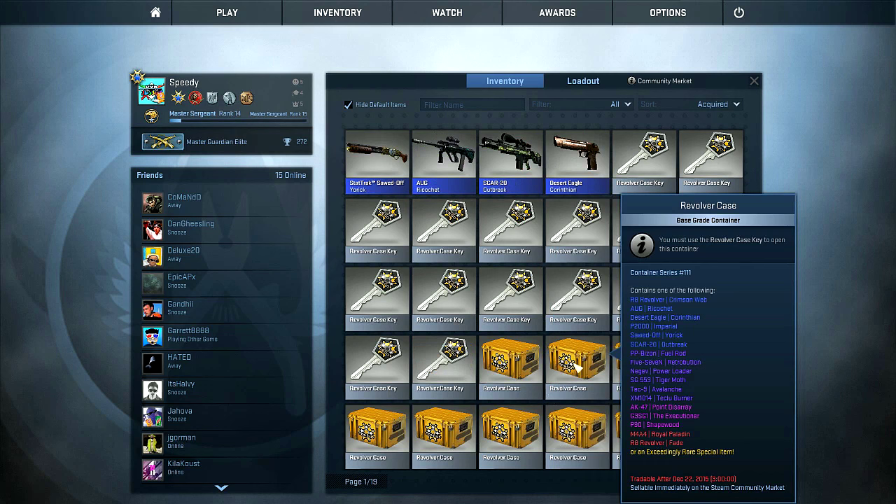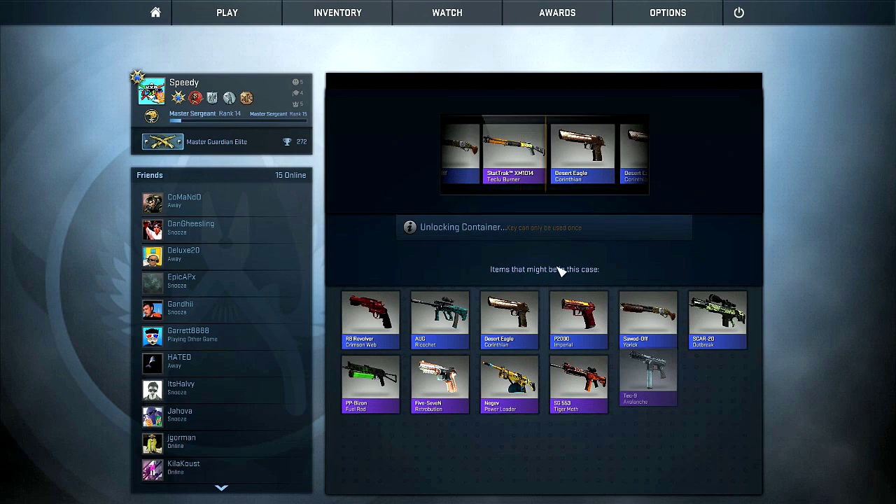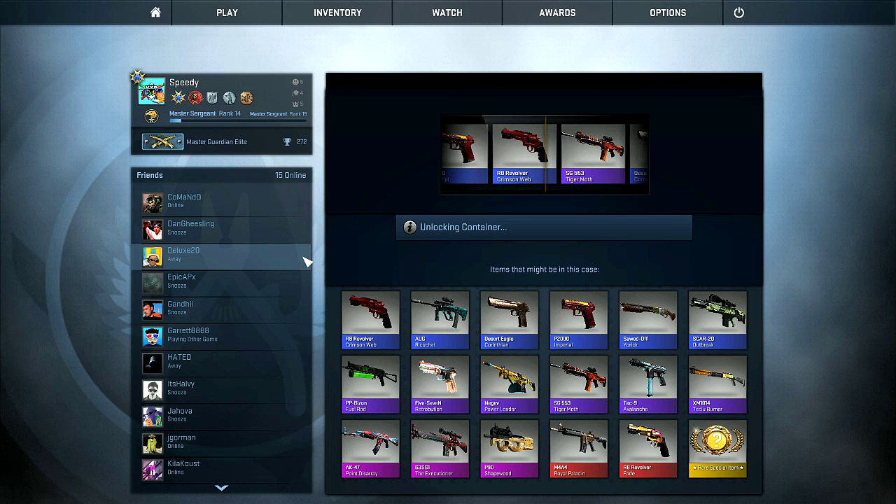Oh, StatTrak Solokov? I thought I got the Retribution there, I wasn't really paying too much attention. But yeah, I'm going to be opening these. I'll show you guys when the cool stuff happens. Oh, the red went by — you see that? That's just mean.